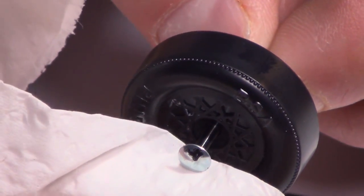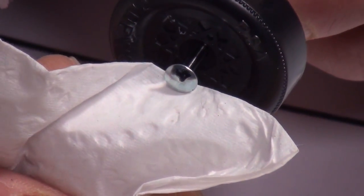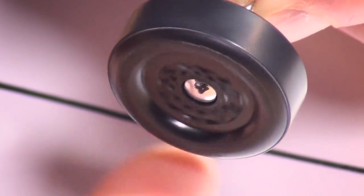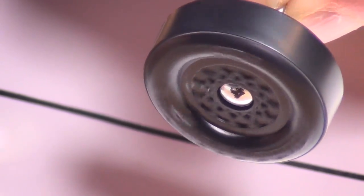Here's another speed secret: the thinned film provides a lubrication that will last many races. Over-oiling prevents a quick start. Remember, less is more.